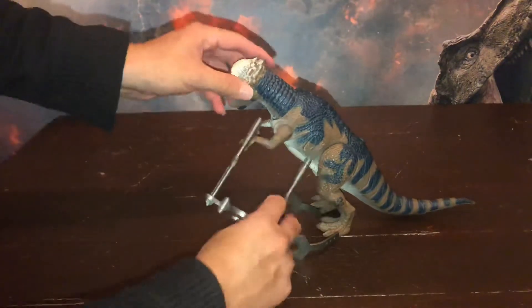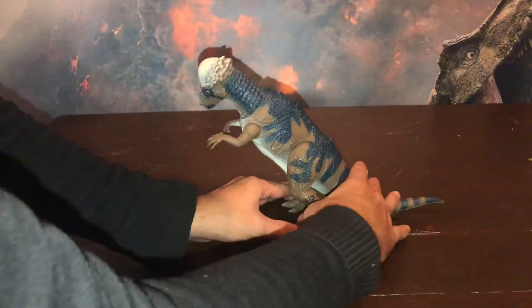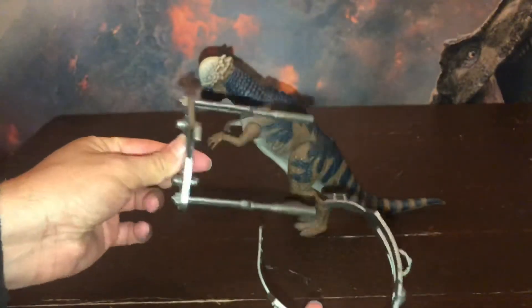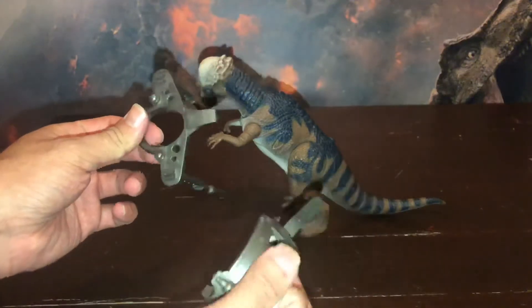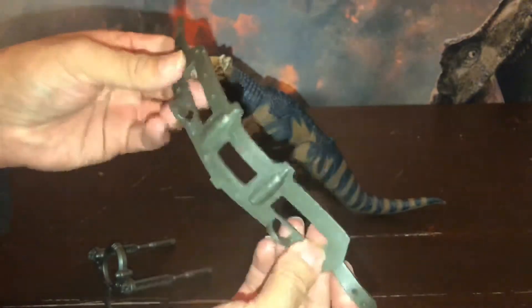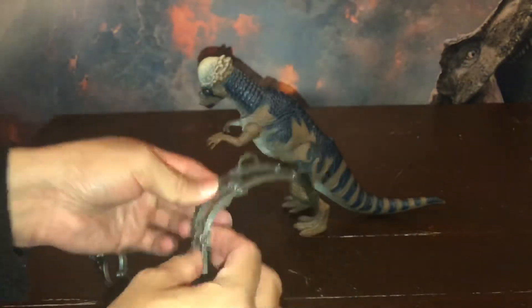Vamos a ver que cuenta también con el equipo de captura. Esto es de una goma blanda, aunque la parte del arnés es medio rígida porque necesita firmeza. Pero lo que es la correa, la polea o el pretal, está hecho de una goma muy blanda. La verdad que al tacto, perfecto.